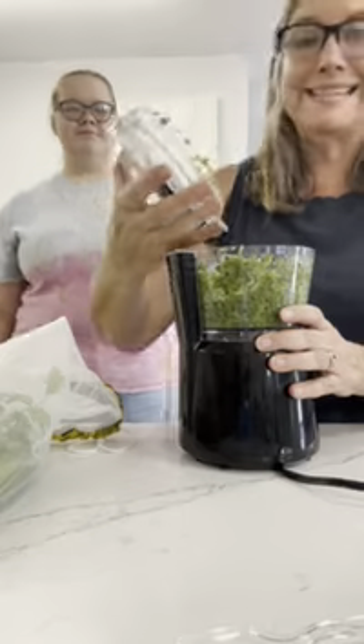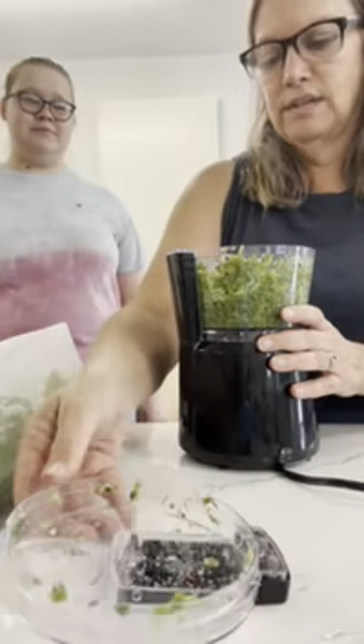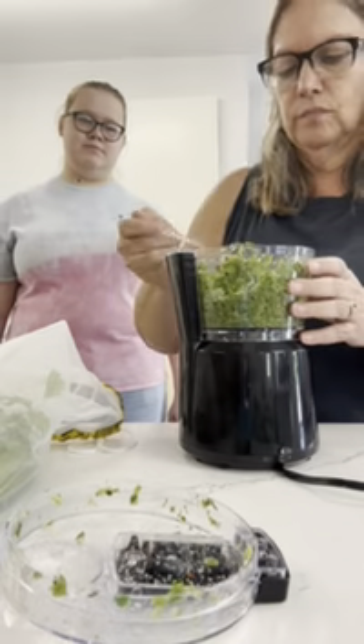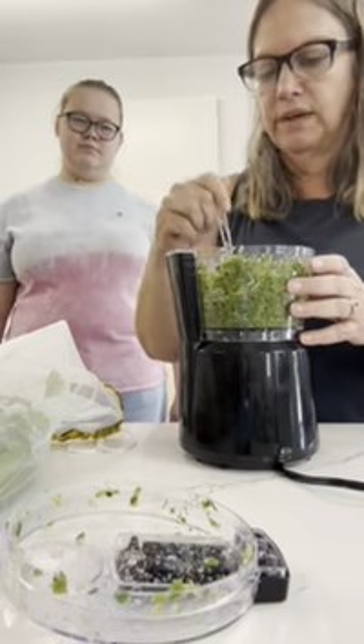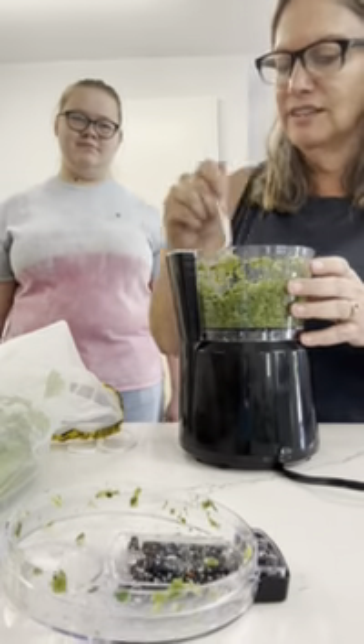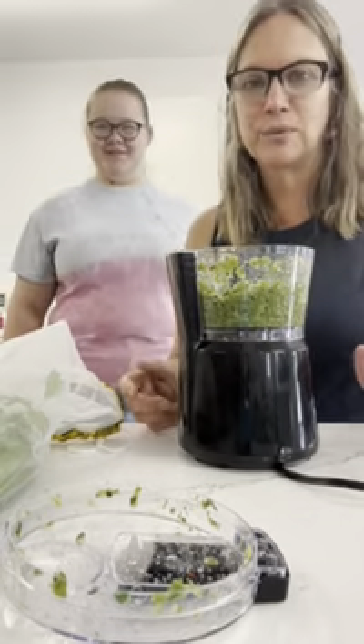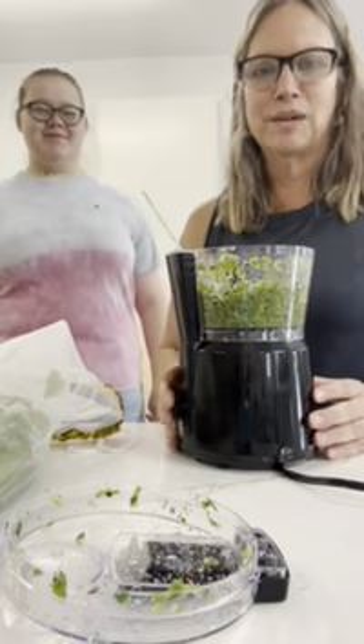That took about 10 seconds. You're just going to do it until it's a nice chunky mixture — that's about the thickness you want it to be. Congratulations Lily, you just made chimichurri! We made chimichurri in three minutes and 32 seconds.